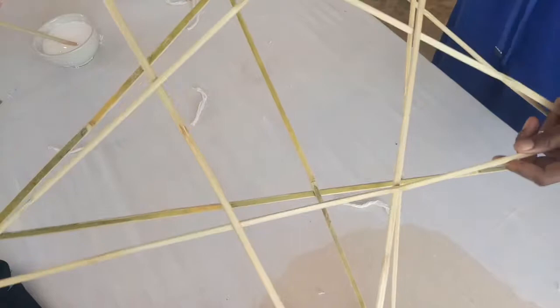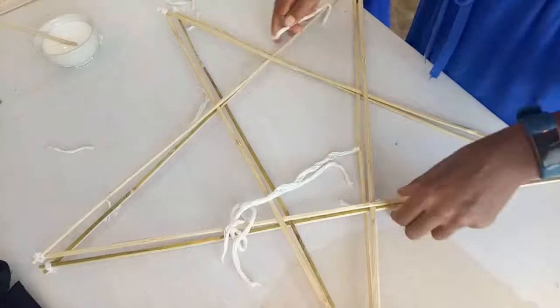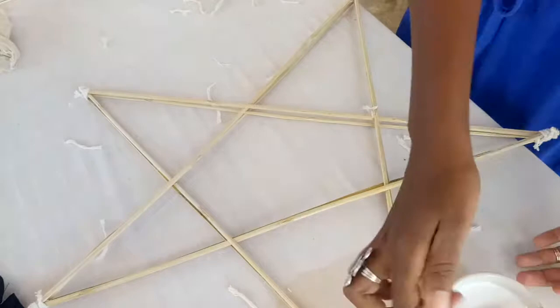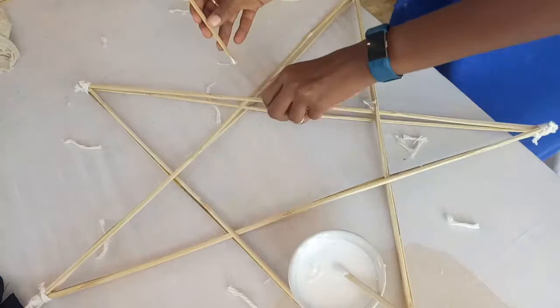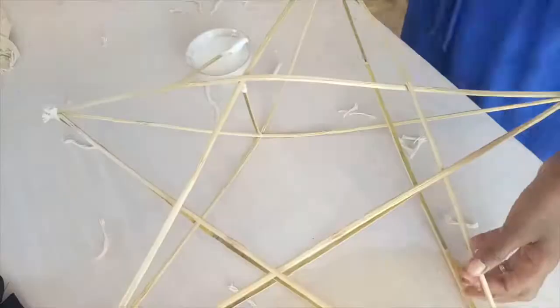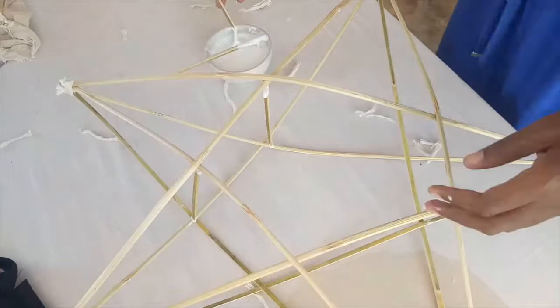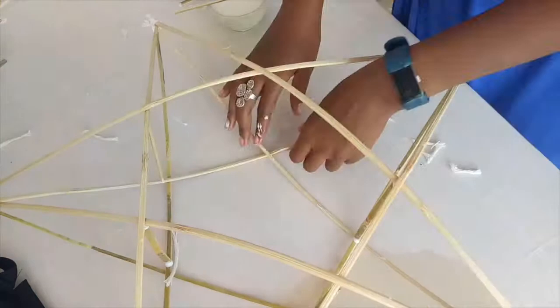Once both stars are complete, lay them on top of each other and tie the corners of each together with more string, tightly. Now comes time for the glue. Dip the ends of the shorter pieces of bamboo into Elmer's glue on both ends. The first will be the trickiest — carefully pry your bamboo stars apart and insert the short bamboo stick in the middle. Repeat this process four more times until you have a 3D star. I added just a little bit of glue to each join to make sure that the star stuck together well.